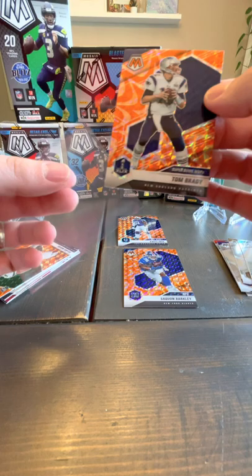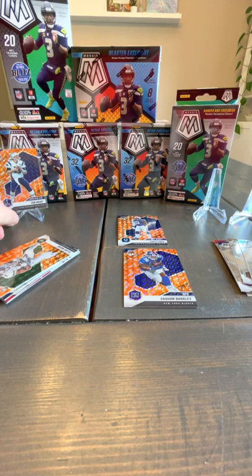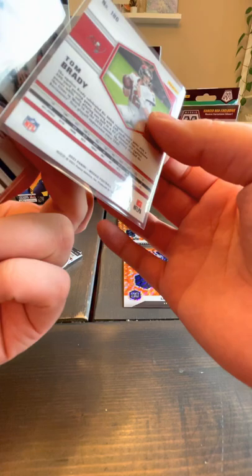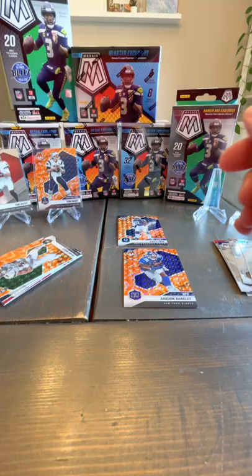When in doubt, sleeve it up. An orange Tom Brady on my first hanger box — that's a good sign. Take a Tom Brady any day. And a base Tom Brady too — might be alternate art; I think they've got a V on the back if it's the alternate art. No, I don't see any Vs on these. Going to be learning about this set — like I said, they're just gorgeous.